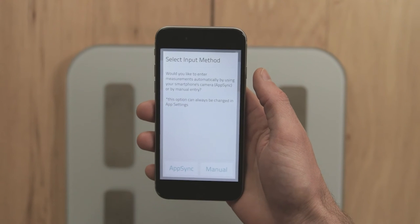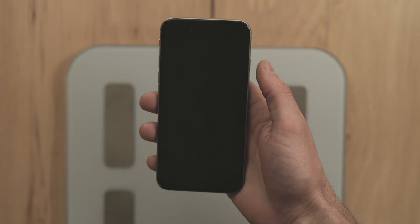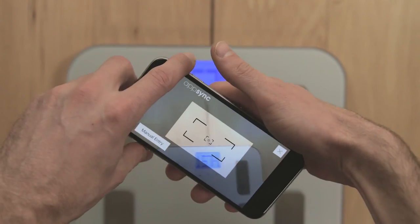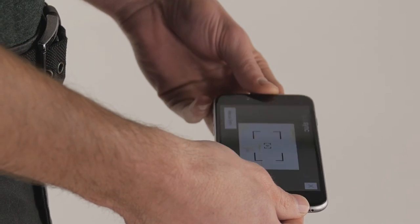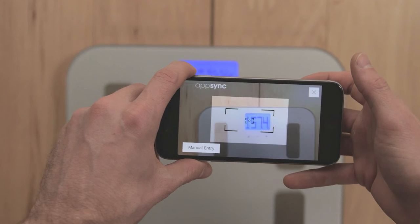Press the plus button in the top right corner of the app screen, then choose AppSync. With your phone level with your waist and no glare on the scale's display, point your phone at the center of the display.